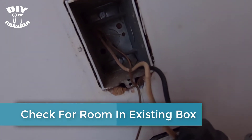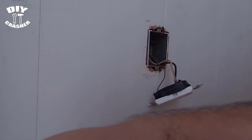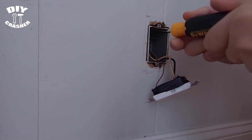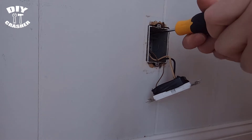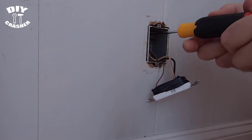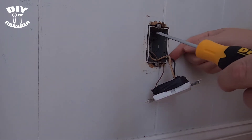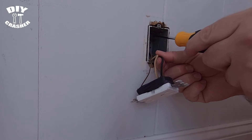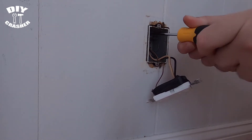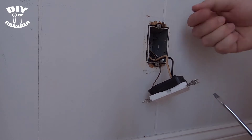I'm checking to see if there's room in the box for more wiring to run a fishing line through. There are scenarios where you can't run another line into your box — there are other YouTube videos that show how to replace the electrical outlet box with a larger one. This is an old metal box; it had a wire clamp inside that I'm undoing now, which will allow me to have room to run the new wire in through another hole.